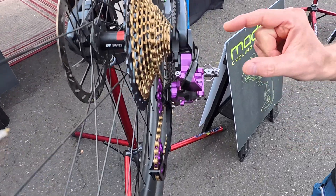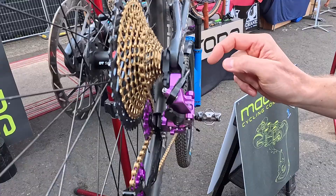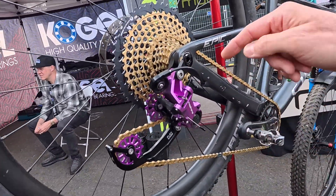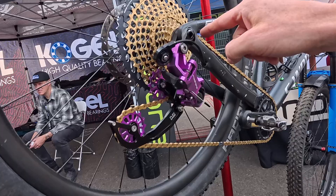There's also a UDH direct mount, which is what you see here, but we can also do a conventional mount as well. It uses a different length bolt, and you remove this plate.